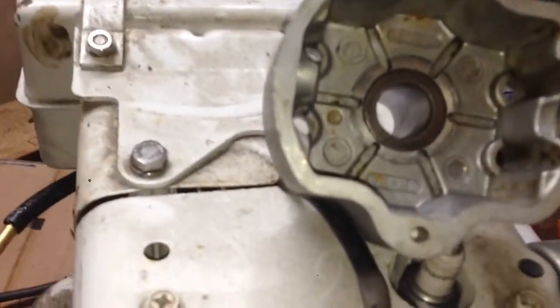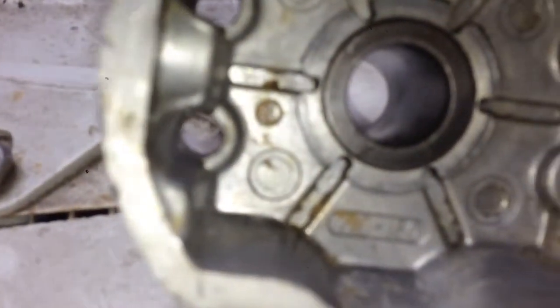Alright guys, I need your expert opinion. Cleaning up the differential on the mud bug.